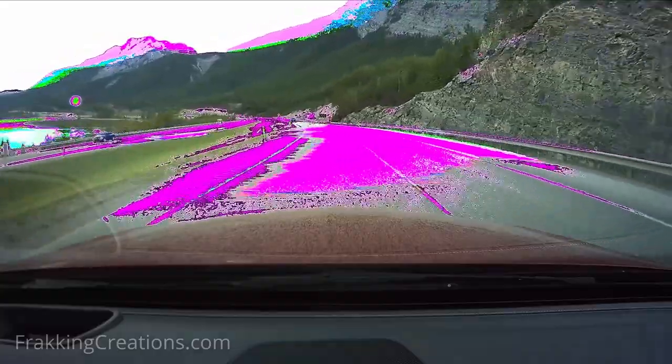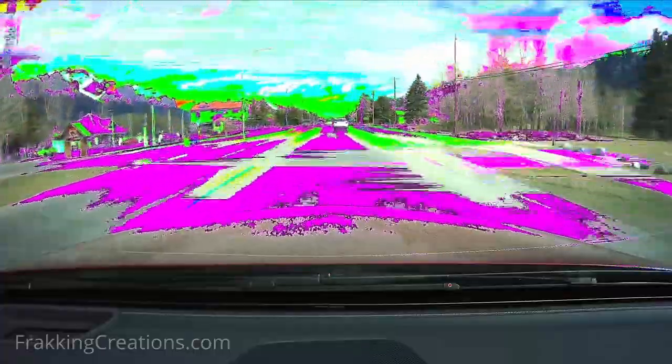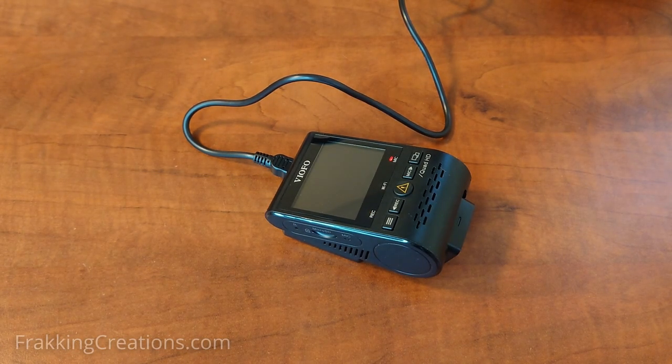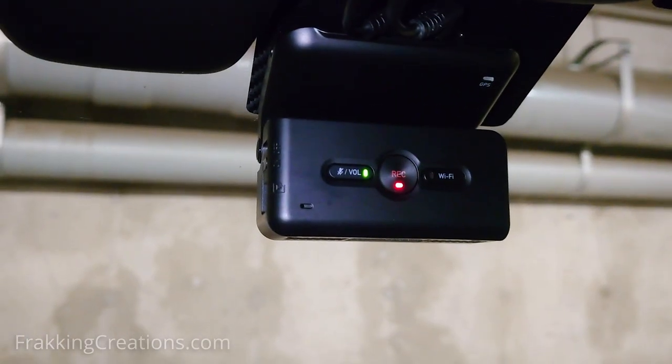In some cases, the image sensor has failed, as shown here in footage from an older high-end dash cam. The dash cam was still able to record without giving any warnings, but the video is corrupt because of the failed sensor. Lesson learned. It is important that on a regular basis you are checking that the dash cam is booting up and recording properly, the video files are good, and that there are no warning lights or messages indicating a malfunction.